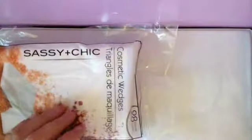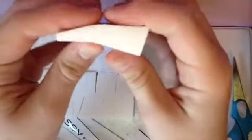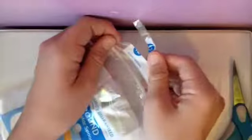I'm just going to go ahead and open up my makeup sponges. Here's what they look like — you just rip them apart and then they look like this. There are 28 of those. Now I'm just going to open up my round ones, and there are 12 of these.